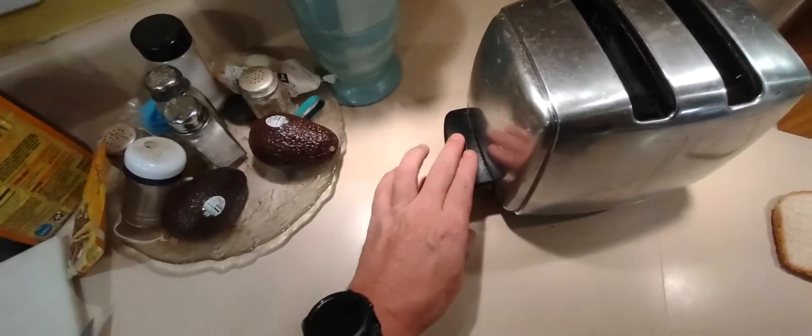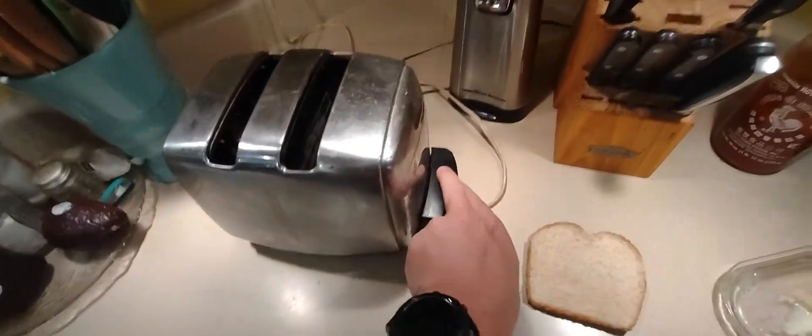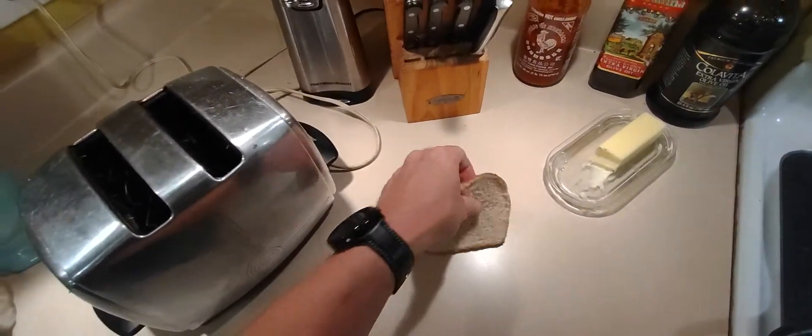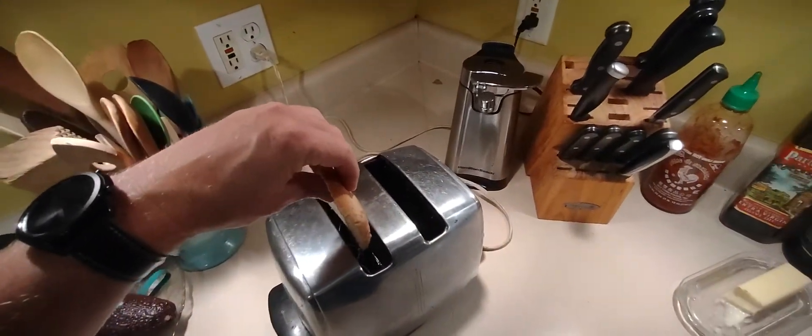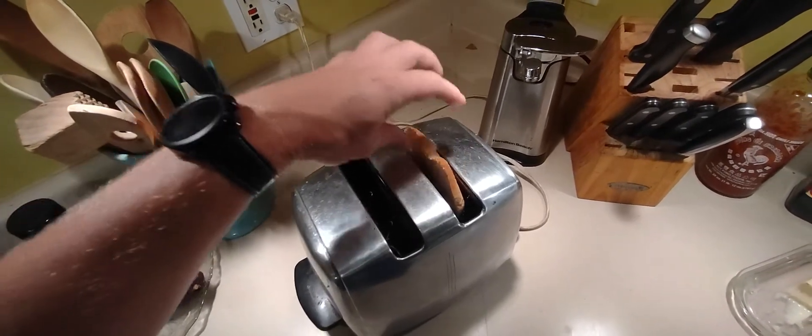There's no way to push that down, so you're probably left wondering how do you toast bread. Well, in order to do that you have to use this side, not this side — if you do that it will do nothing.